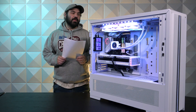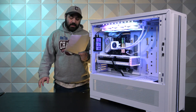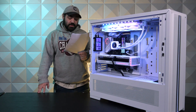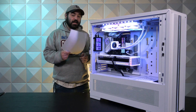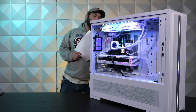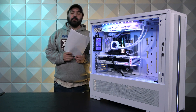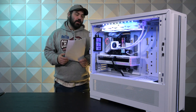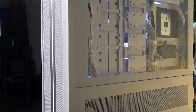Let's go ahead and start with this monster of a case. This is the Lian Li V3000 Plus GGF Edition. This has tempered glass on both sides, so on the back side you can see all the beautiful cable management going on back there. Cable management is critical for a case like this — you don't want it to look sloppy back there.